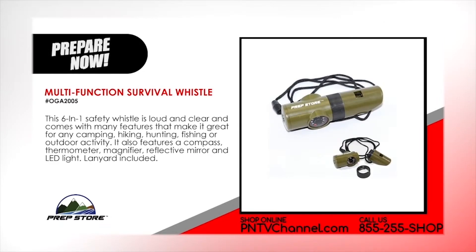Multi-function Survival Whistle. This 6-in-1 safety whistle is loud and clear and comes with many features that make it great for any camping, hiking, hunting, fishing or outdoor activity. It also features a compass, thermometer, magnifier, reflective mirror and LED light. Lanyard included.